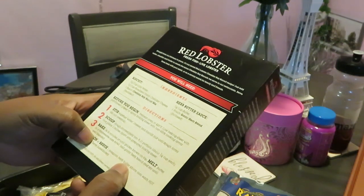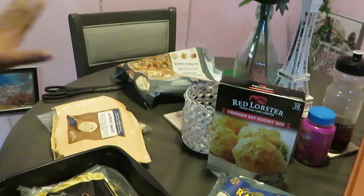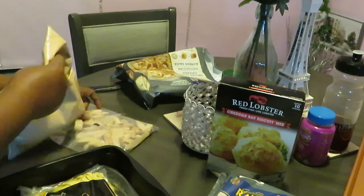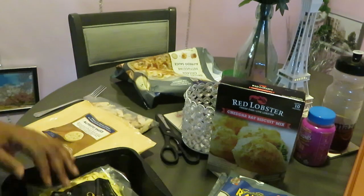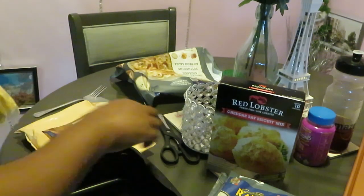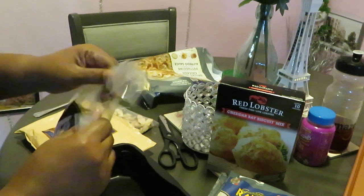The biscuits only take 16 minutes, so I'm going to get them prepped so they can cook while the pasta is in the microwave — everything done together. Let me open the pasta and mix it up. I'll taste the sauce and see if I need to add anything, because sometimes these things can be bland.